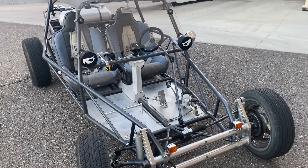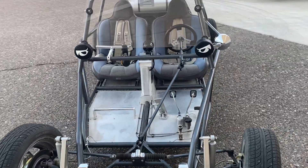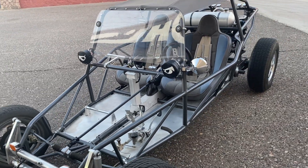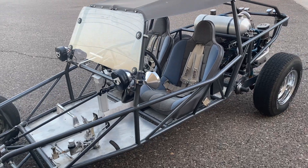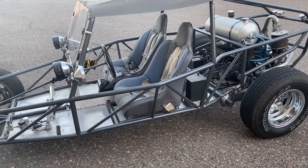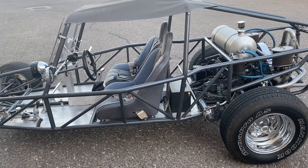What you see before you is going up for no reserve, starting off at one single dollar, selling to the highest bidder for no reserve — my awesome custom hot rod sand rail dune buggy. I'm going to do a video tutorial of the entire car from front to back, top to bottom, side to side. It's going to be long but very detailed. I want to go over all the features so you can be really well informed of what you're looking at. There are no surprises.